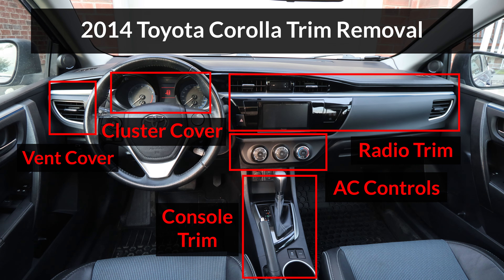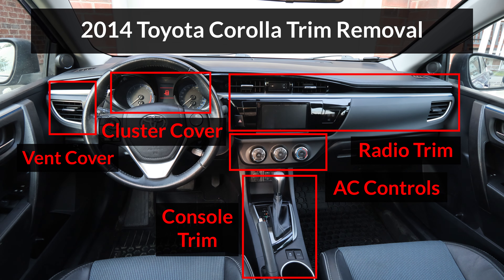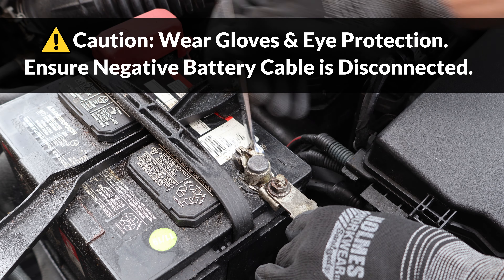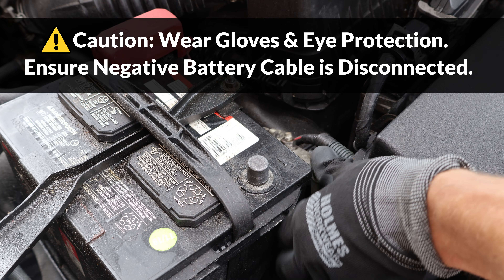In this video, I'll remove the AC controls panel and these other trim panels on a 2014 Corolla. I'll start by disconnecting the negative battery cable for safety, and I'll wait 5 minutes for the airbag capacitor to fully drain.